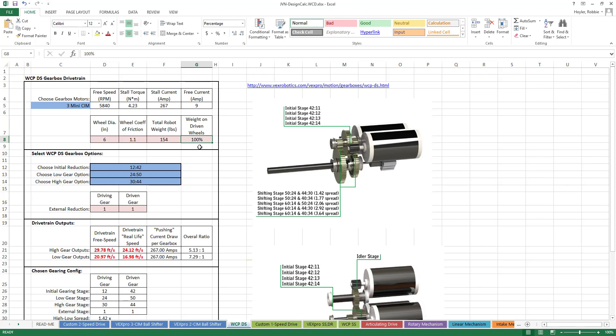This is assuming the weight on your robot is evenly distributed among all wheels. In West Coast Drive, all wheels are driven, so this stays at 100% as long as they are all chained together.